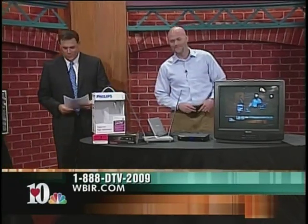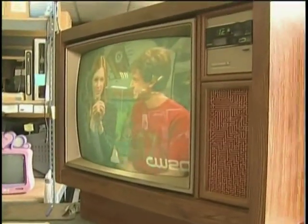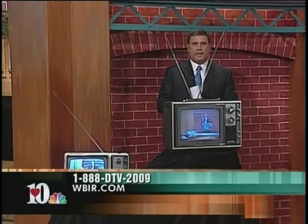It's going to go off either way. For more information on the DTV transition for June 12th, you can call 1-888-DTV-2009. We also have lots of resources and a special section on our website, WBIR.com.